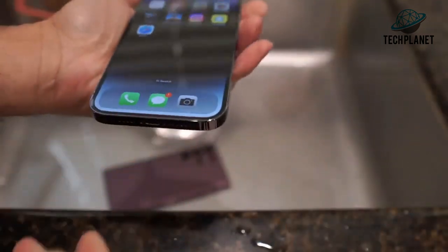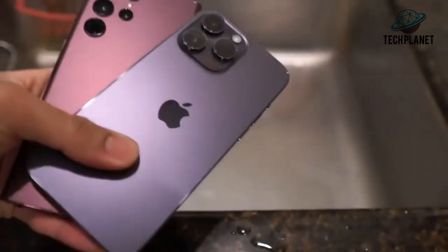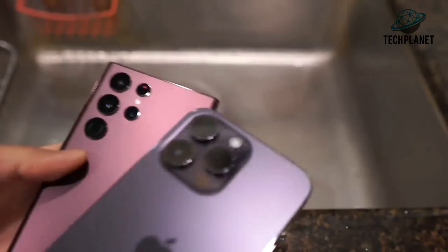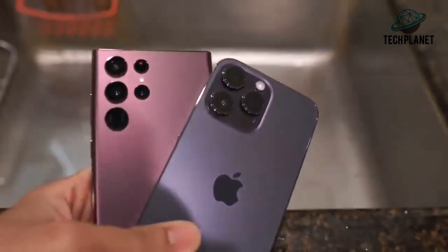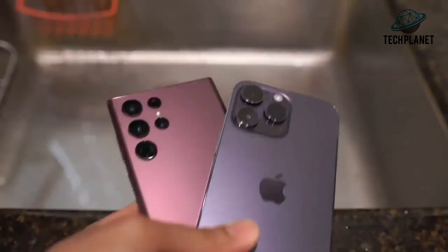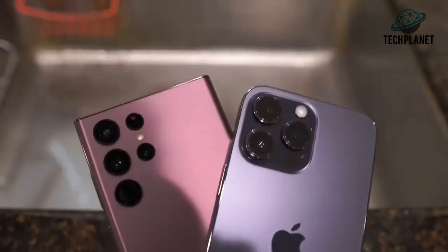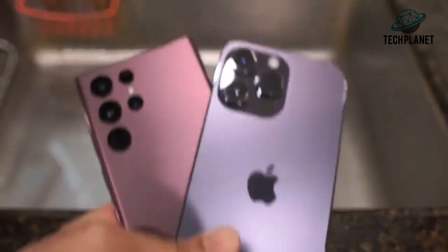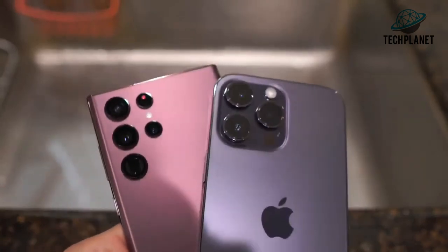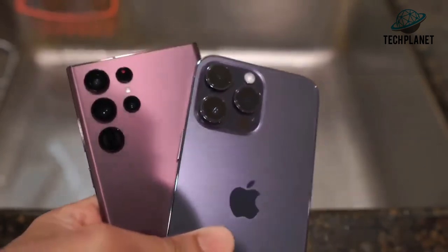This has been a quick little durability freeze test between the iPhone 14 Pro Max and the Samsung Galaxy S22 Ultra. These phones with their IP68 water and dust resistance are pretty darn durable — I'm quite impressed that they can take a beating such as cold temperatures. Phones last many many years now; you should be able to keep your phone for 3, 4, or 5 years as long as it's getting software updates. Thanks for watching!